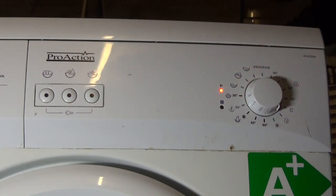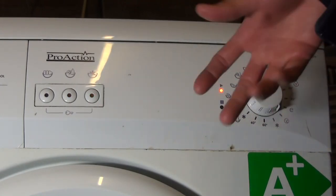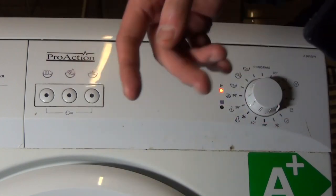Quick wash: 30 degrees, 30 minutes — it's 30 minutes actually according to the book.